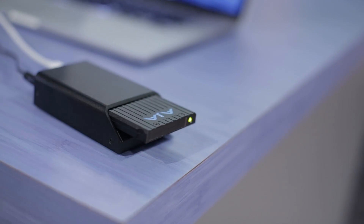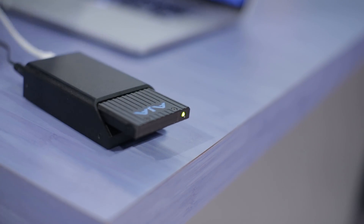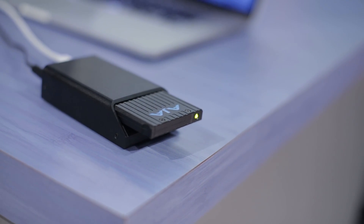PacMedia uses Thunderbolt or USB 3 to transfer, so it's really quick to move things around. We can preview on camera, and we can even use the rotational dial to jog frame by frame.